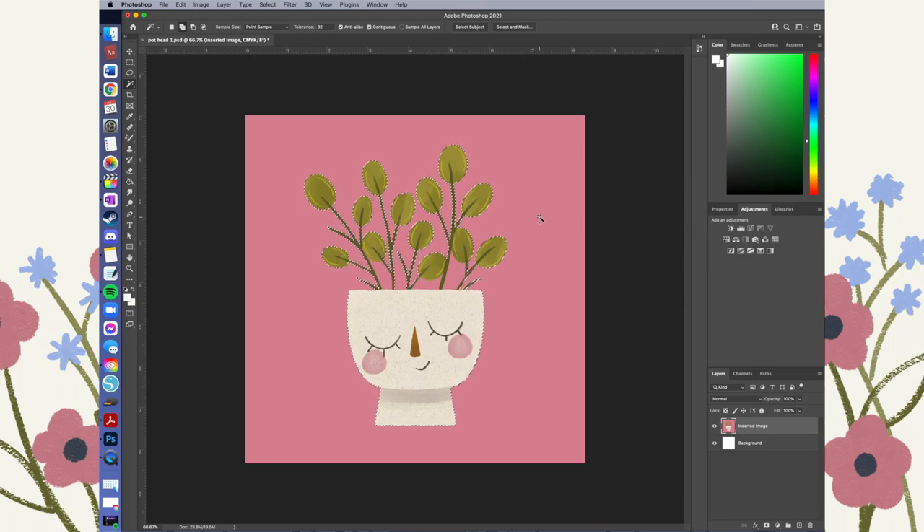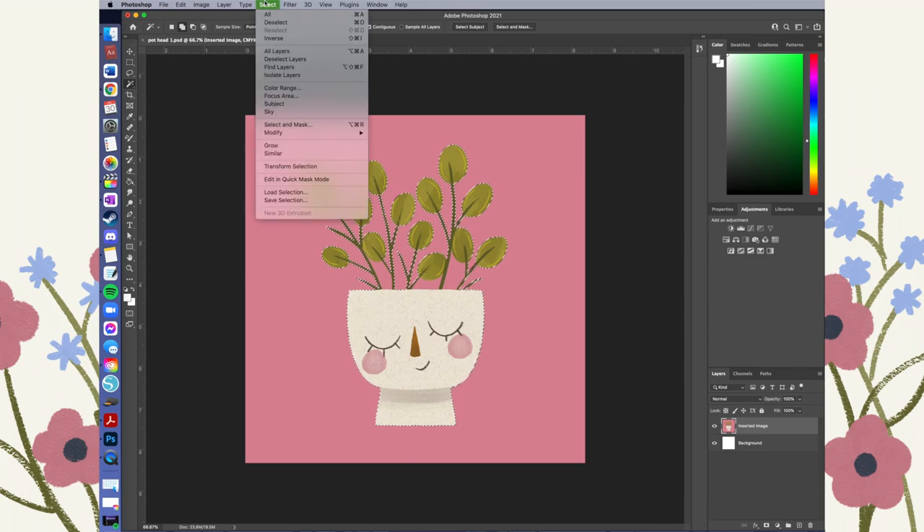If I hit Command+Shift+I again it brings that dotted border back around the edges — so right now what's selected is between the border and the outside of the image. But if I hit Command+Shift+I and invert the selection again, it's just the inside of those dotted lines that's selected, which is what I want. If you don't want a border around your image you can just stop here and skip to the part where we delete the background.